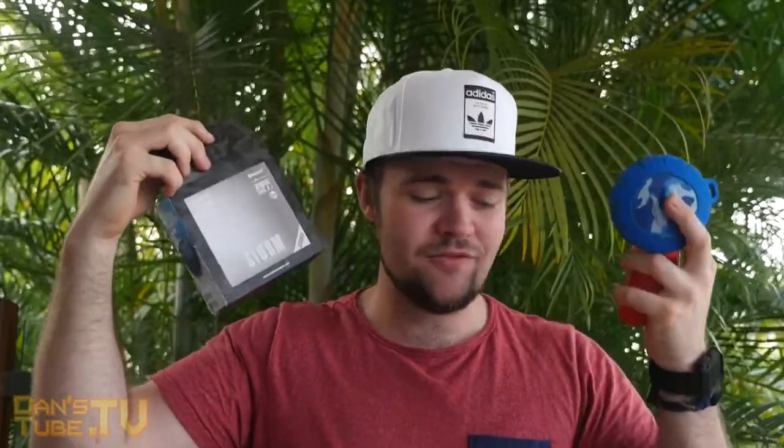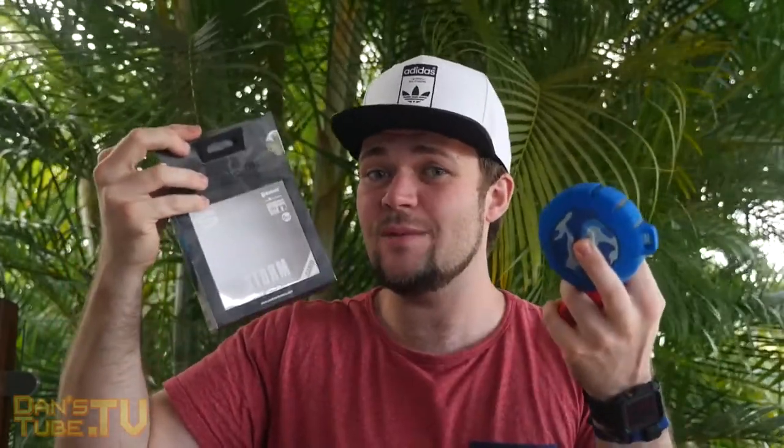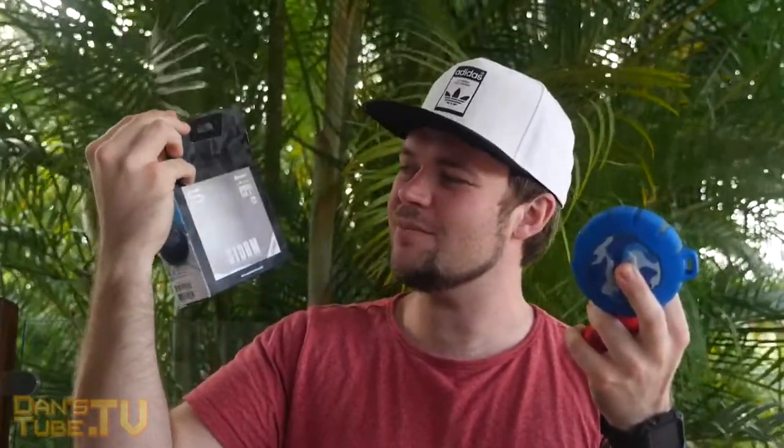Also on the packaging itself, it details you get eight hours of playback, which from my tests with the black one seems to work perfectly fine. But these limited edition designs will obviously only be available for a limited period. So make sure to check them out on their website — I will have the links in the description below.